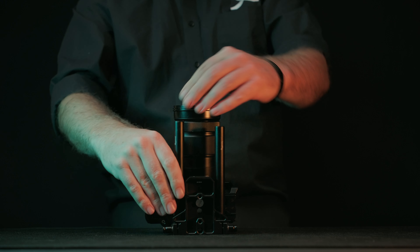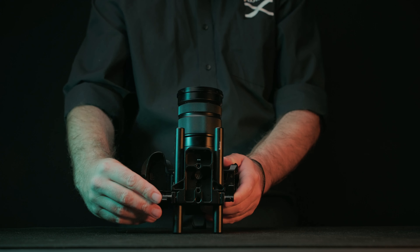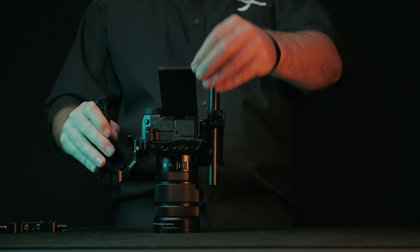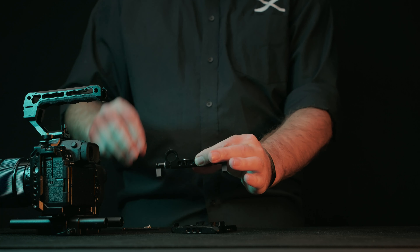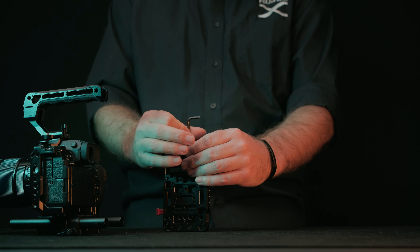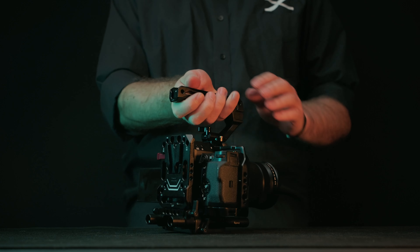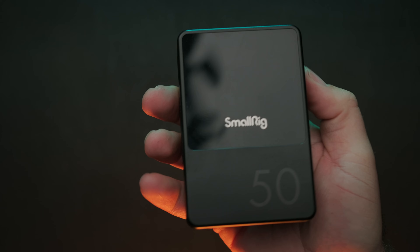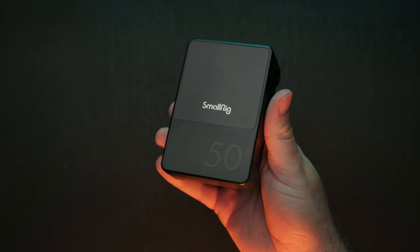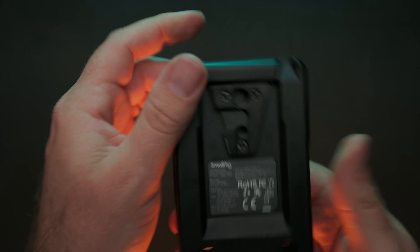The base plate will be your primary way of attaching 15mm rails to your rig. I started out with 6-inch rails but it didn't take too long for me to wish these were shorter — I'm now mostly using 4-inch rails, but I'll cover more about these later on. Now if you have an articulating screen, it might be a good idea to open this up before attaching your V-mount battery plate. I ordered mine with dual 15mm rail clamps.